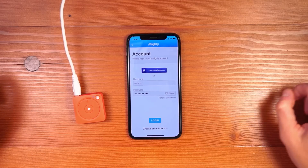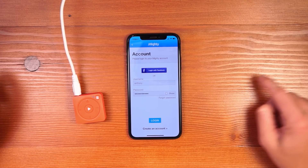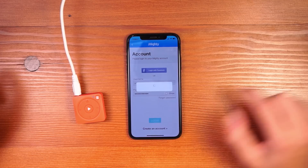First I click OK to initiate the setup. Next I create a Mighty account. You can either log in with Facebook or create an account — I'll log in with the one I created.